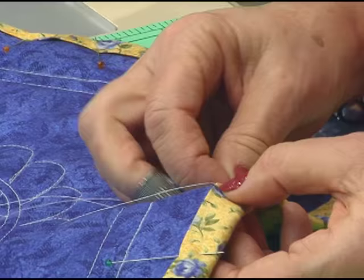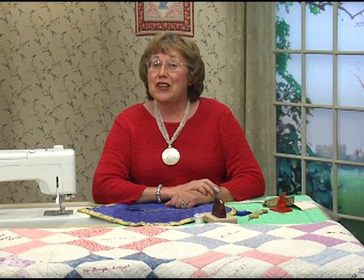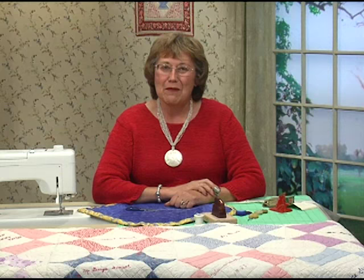So much fun. Thank you for joining me. I've certainly enjoyed sharing the old and the new tricks of the trade — it's so much fun. May you enjoy making a quilt that will become an heirloom for your family. Thank you very much.